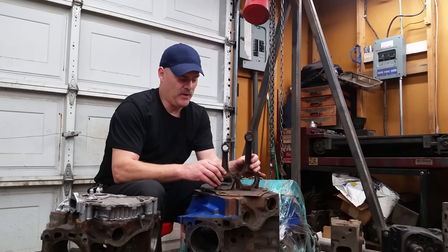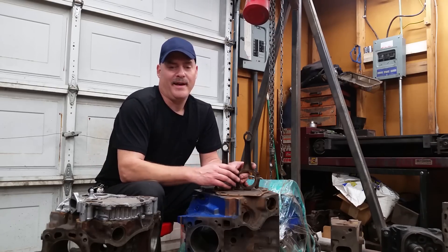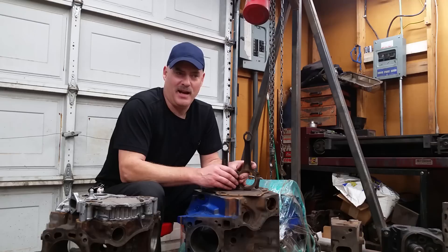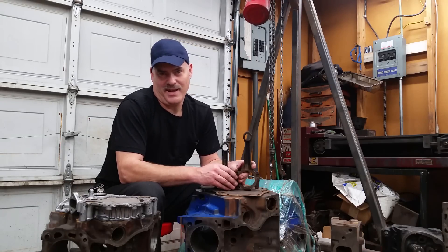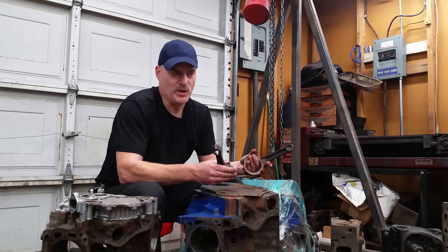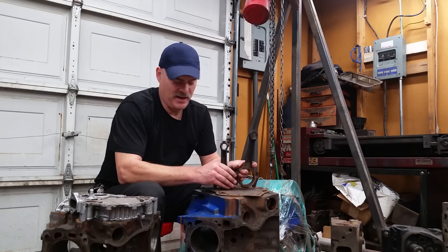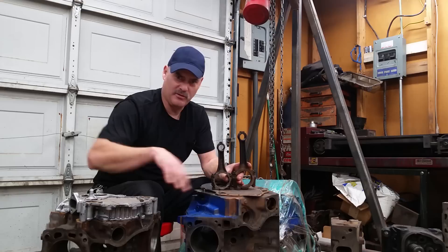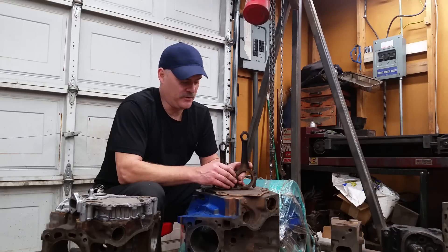I talked earlier about the fact that you can take that 351 Cleveland head and put it on this 302. One of these days I'm going to do that — I've got lots of Cleveland-style heads laying around here. I think I would like to attempt to build a Boss 302. Obviously it's not going to be an original matching-numbers boss, but just modify that head a little bit so it works with the 302. They have a special manifold you can get for that.